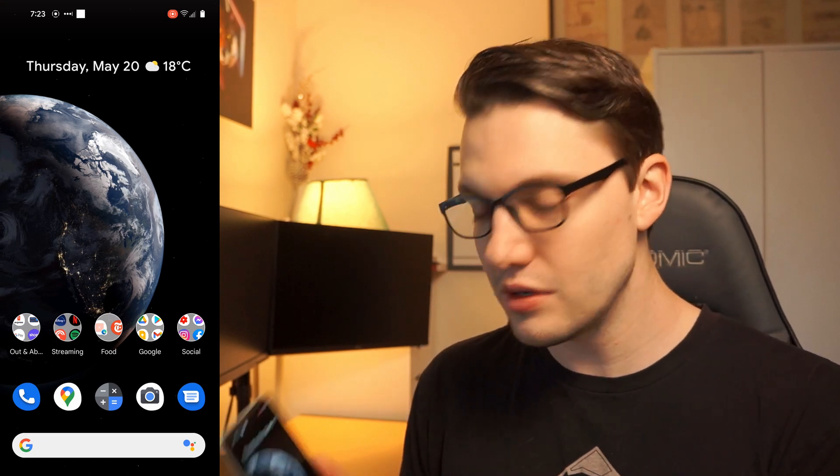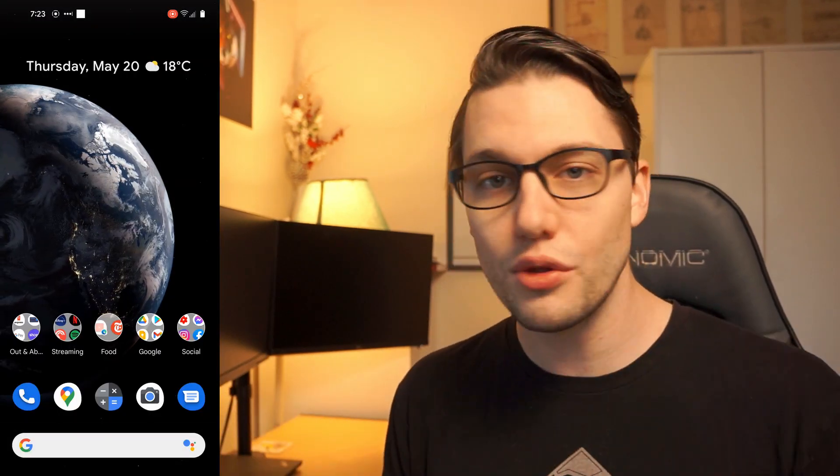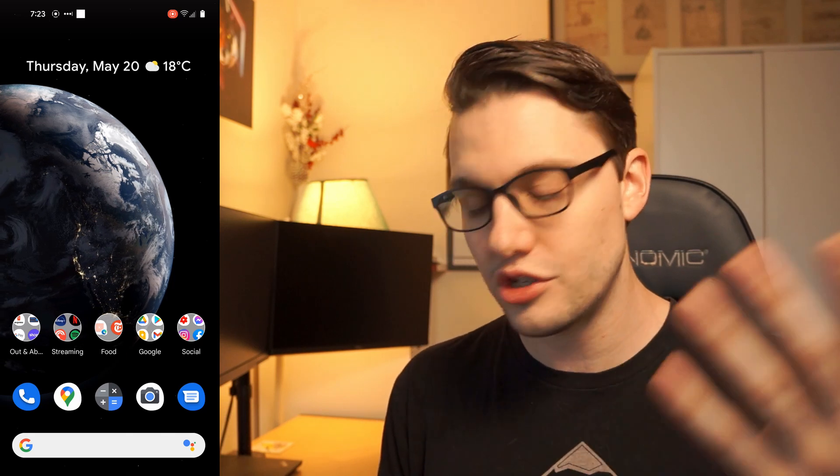This is just going to be a quick little informal video running through some of the main changes and main features. So 3, 2, 1, boom. There is my phone so you guys can see it as I move it here. We're going to be interacting with this together and I just want to go through some of the features that are new and show you guys what it's all about.